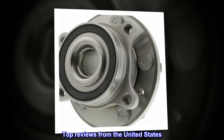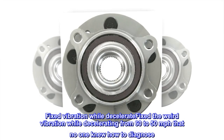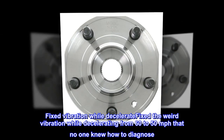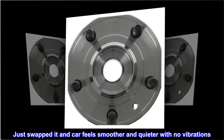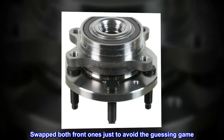Top reviews from the United States. Fixed the weird vibration while decelerating from 60 to 50 miles per hour that no one knew how to diagnose. Just swapped it and car feels smoother and quieter with no vibrations. Swapped both front ones just to avoid the guessing game.